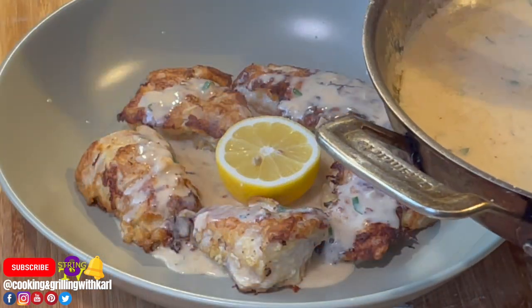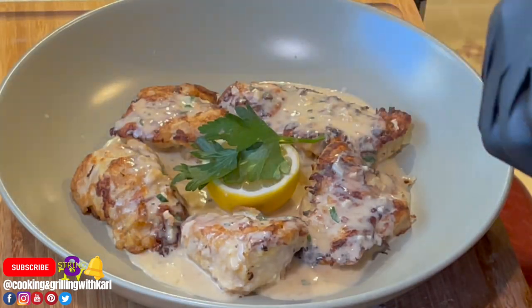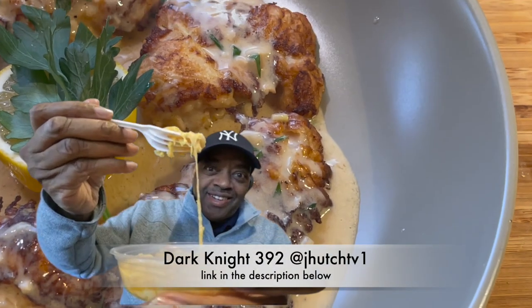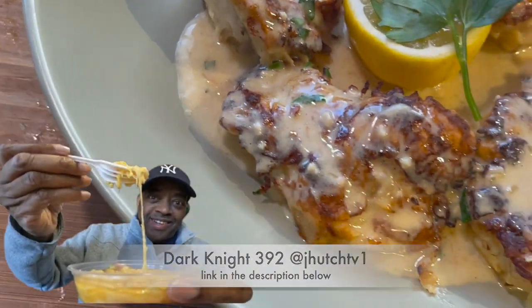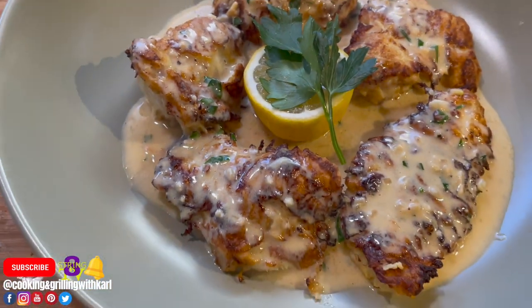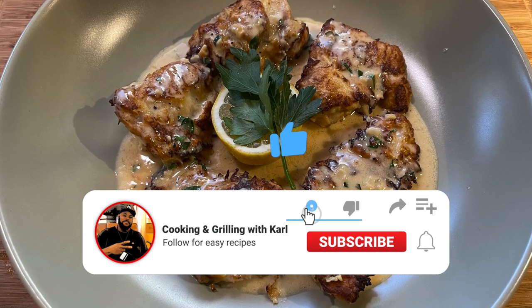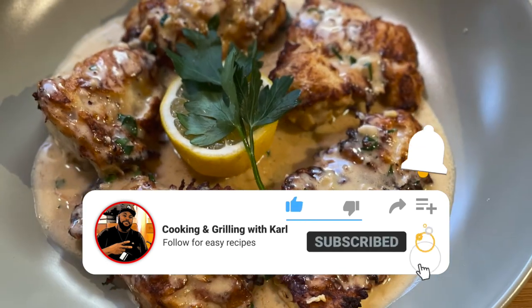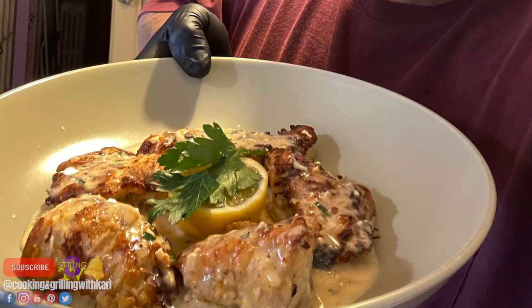Thank you for checking out another one of my videos. Hit that subscribe button, give me a thumbs up, and hit the notification bell so you get notified when I upload new videos. Also catch me on social media — Cooking and Grilling with Carl. God bless and see you tomorrow.